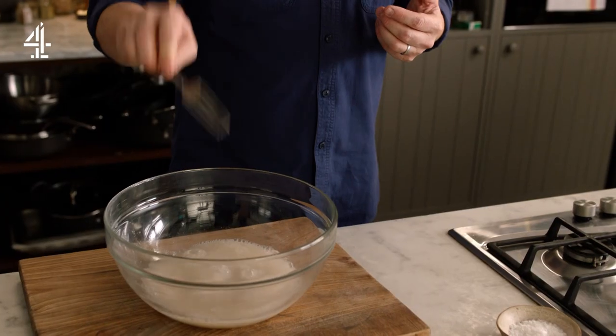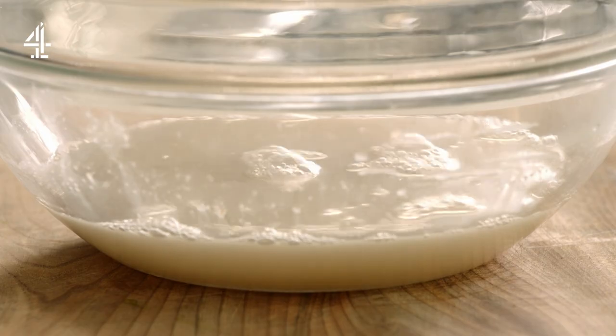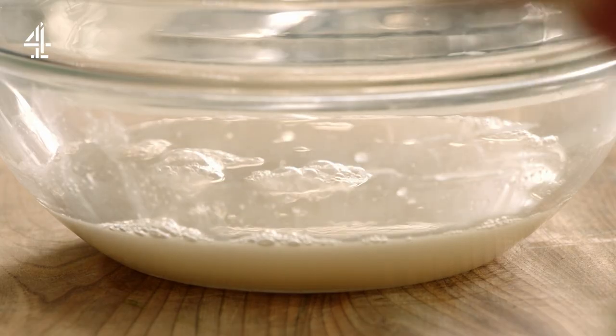Those bubbles are carbon dioxide, and that carbon dioxide will become the little bubbles in your spongy bread. And if you haven't got yeast, please don't worry about it — you can make flatbread, fantastic.